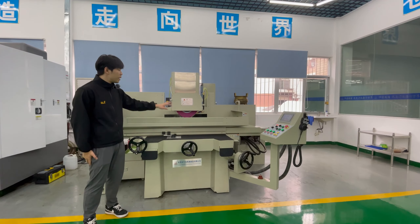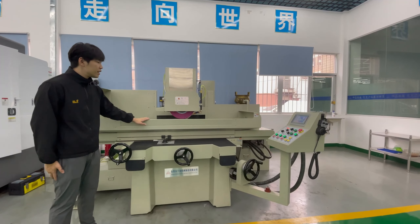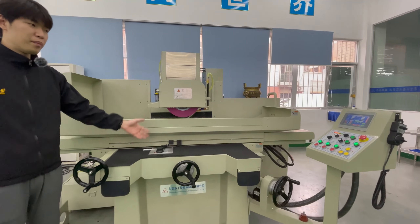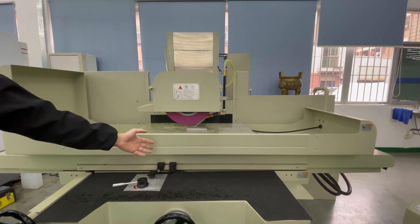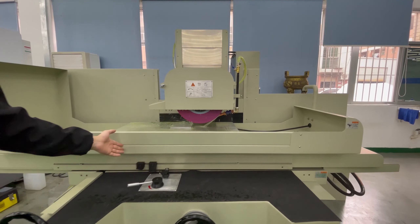First of all, the machines are made of high-grade cast iron and have undergone annealing treatment and vibration aging treatment. Secondly, the left and right movement of the machine is controlled by hydraulic pressure.